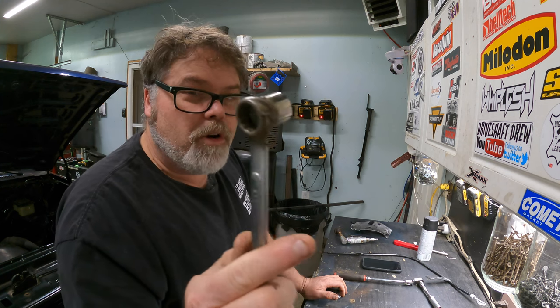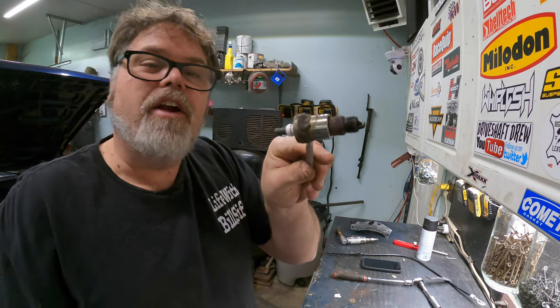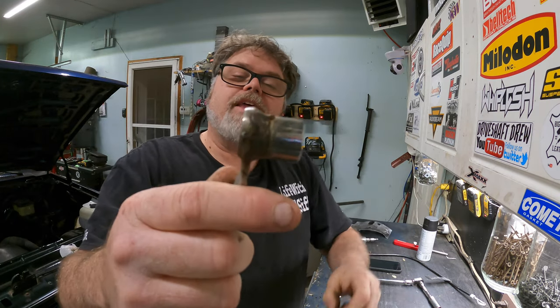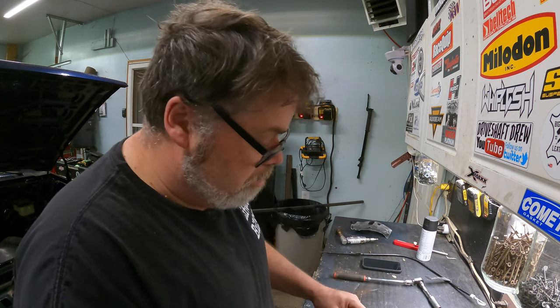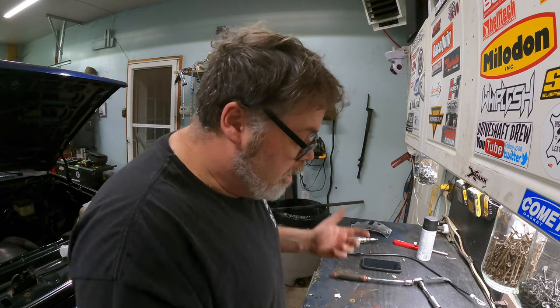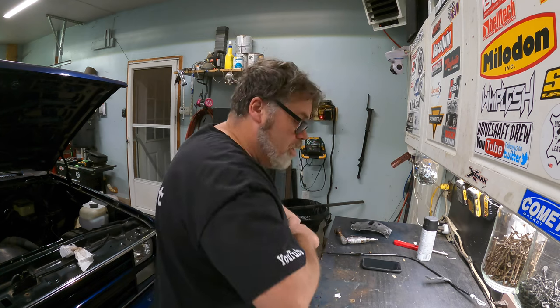I made this tool years ago and couldn't remember what it was for, but it worked great for number four spark plug behind a header — that's what I made it for. It fits straight and perfect into the socket behind the header. I made it probably when I was 19 working on the old Cutlass. If you don't have one, you need one for getting out number four behind a header. Almost threw it out one day but I thought I better keep it — and sure enough, there it is.